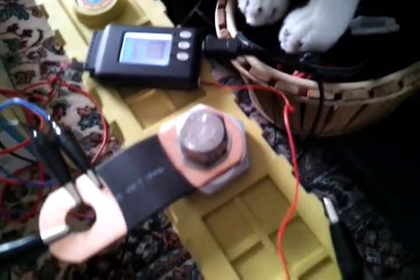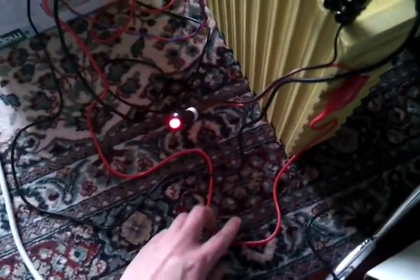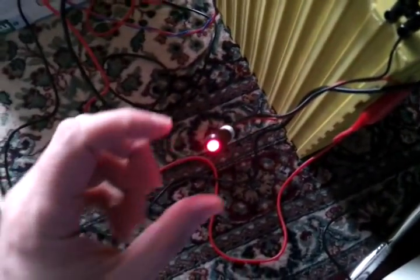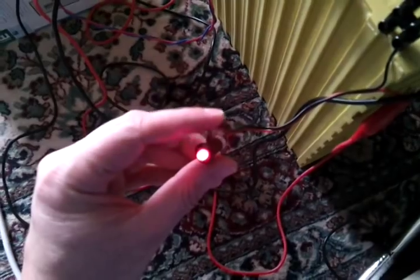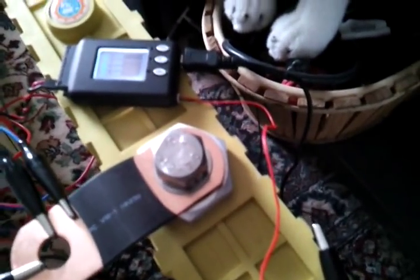I've wired the positive from this secondary power supply to a LED and then connected that to the positive input on the alarm, and then the negative output from the alarm just goes to the power supply negative.